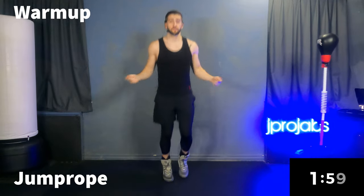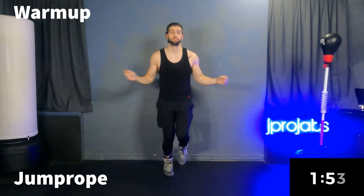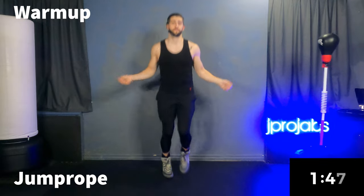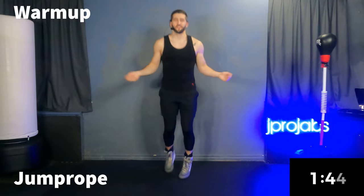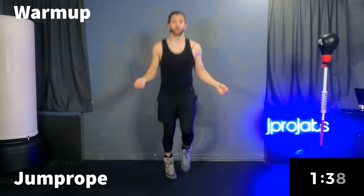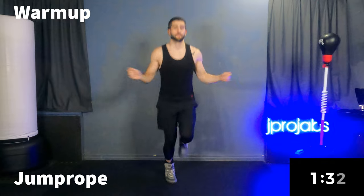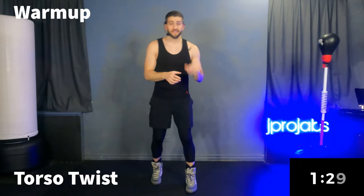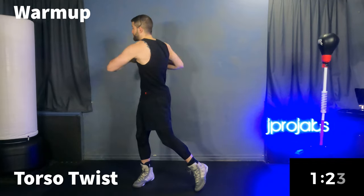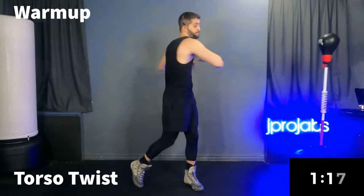Back to the jump rope for 30 seconds. Want to get that heart rate nice and warm. Hope you're enjoying your weekend so far. Hopefully you're just gonna be feeling like a boss getting through this one, so you'll be able to enjoy your weekend that much more.